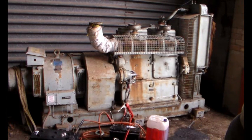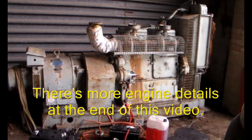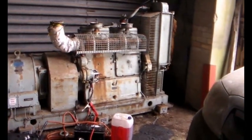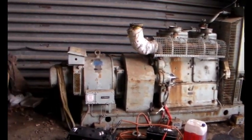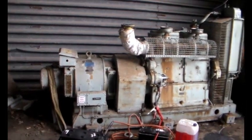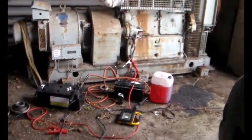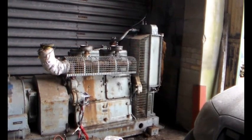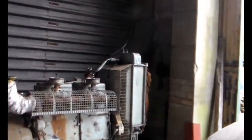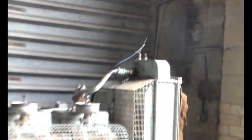I was asked to look at this Lister four-cylinder diesel stationary generator set. Today what we've been doing is just trying to get the engine running. Apparently it did run about seven years ago. We had quite a lot of messing about — we got two 12-volt batteries to get it spinning over, and it was quite difficult to get the system bled properly. If you look up there on top of the radiator, that is the fuel supply.